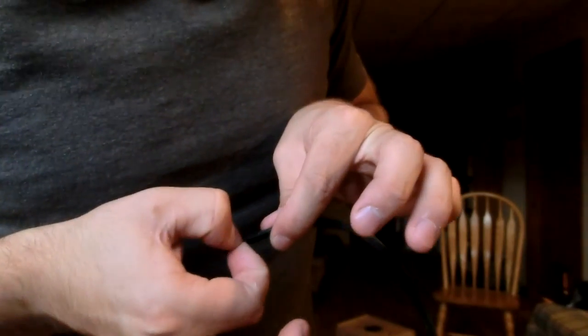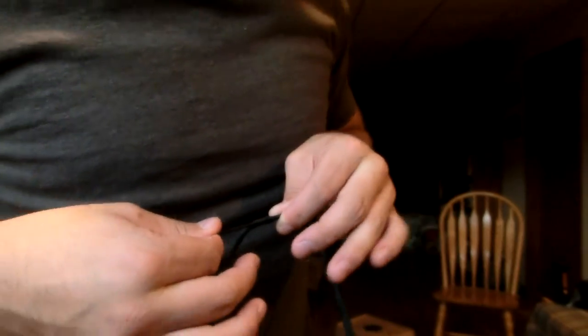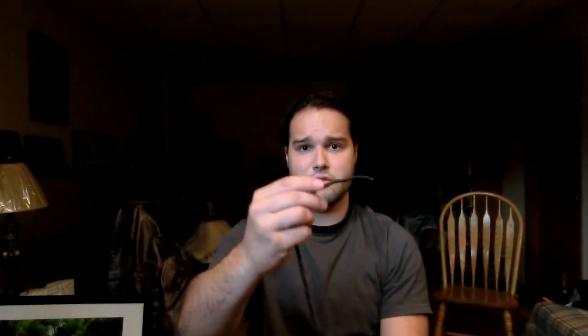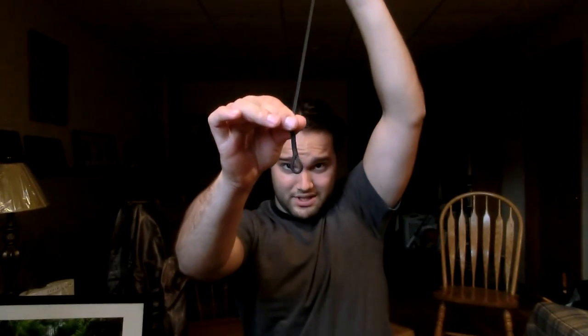Alright. So now all you do is pull this out if you want to open it up — say you're done plaiting your whip. This will be our whip. And then you just pull it closed. Pull it open, set it around the whip, and to close it you just start here and do the whole pinch thing again. Pinch to close, and it'll slide closed.